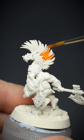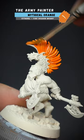Here's a method to paint some fiery ginger looking hair for your tabletop miniatures. Spray the model first with any pale white colour, ready for an orange base coat.